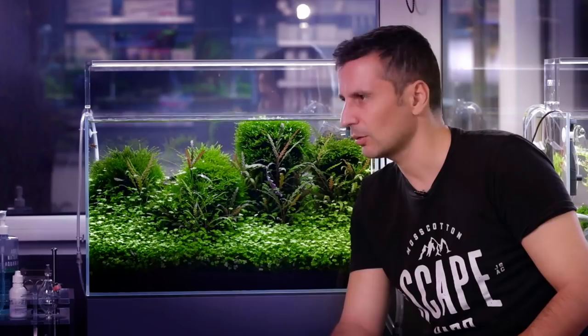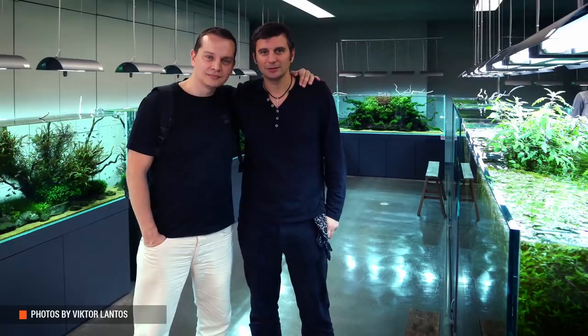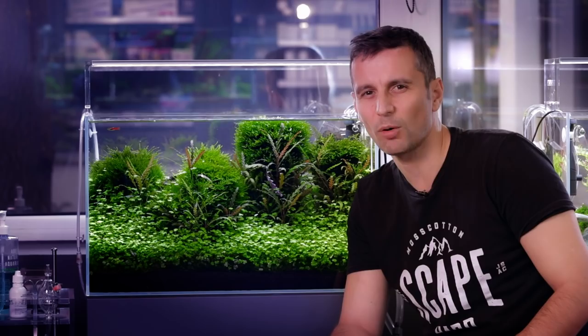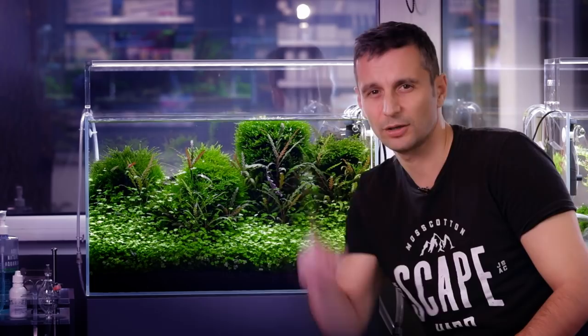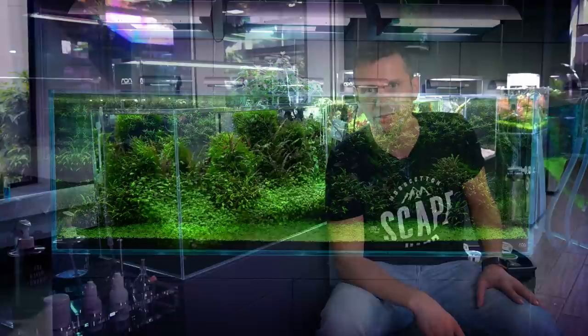This is the second aquarium in the Green Aqua Gallery that was inspired by Mr. Takashi Amano. We were visiting the ADA Gallery in Japan with my business partner Viktor a couple of years ago, and we saw two tanks that especially inspired me. One of them was Mr. Amano's 180p tank — an island composition that we made a video about a couple of weeks ago, the 650-liter tank. And this one was also inspired by another 180p tank in the same ADA Gallery.